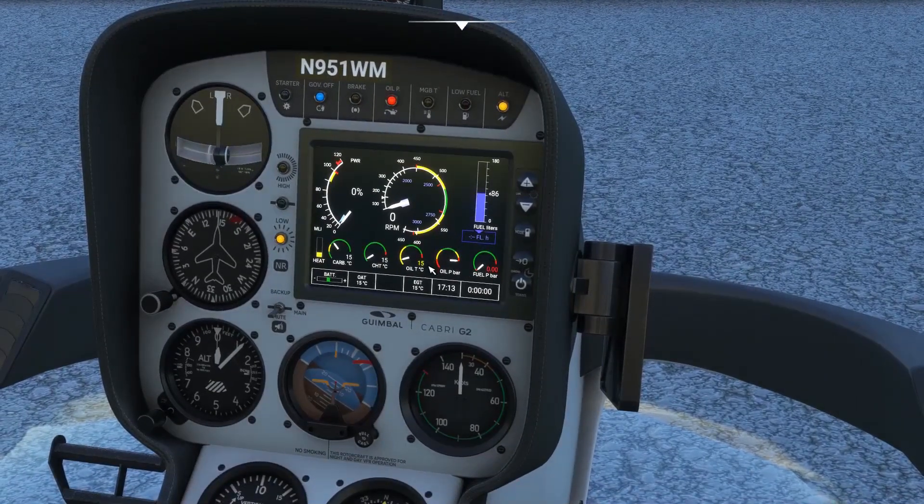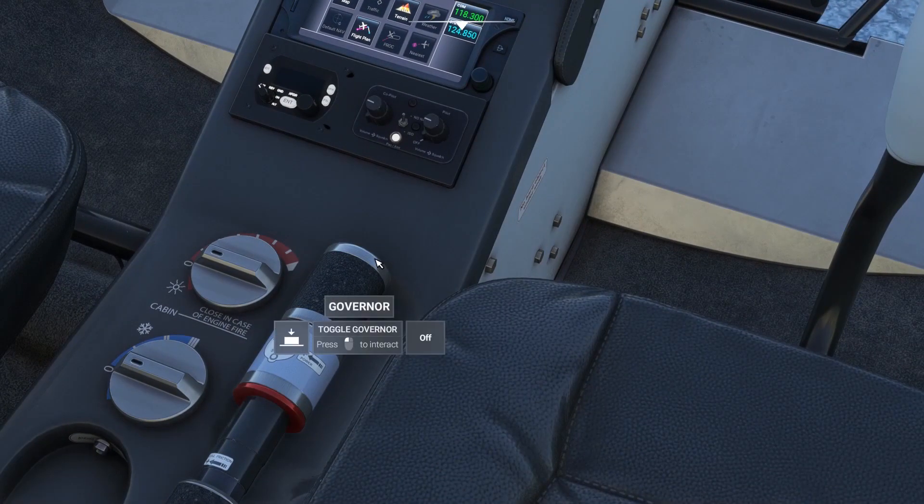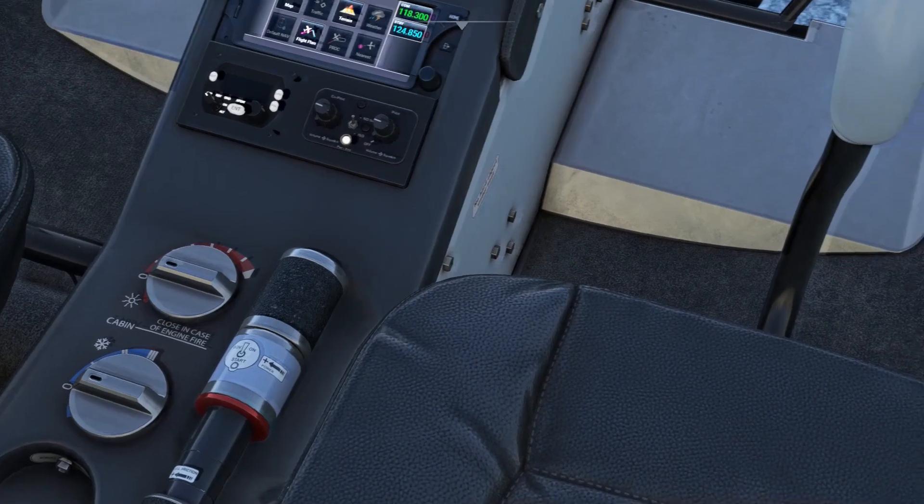Check that the governor is off — the switch is on the top of the collective, though the click spot can be a little hard to find. A governor takes over throttle control for the pilot, maintaining sufficient rotor RPM at all times. In helicopters without a governor, such as the Bell 47 or Schweitzer 300, you would have to manually throttle the aircraft yourself. Check out my review of the FlyInside Bell 47 for more information.